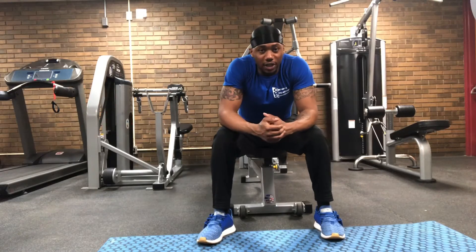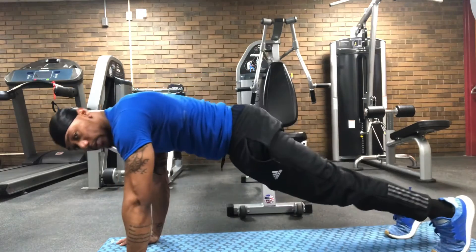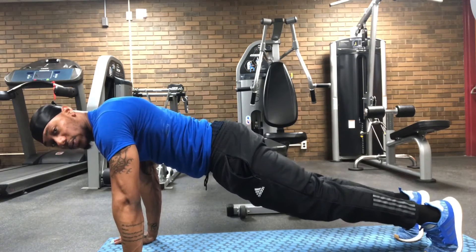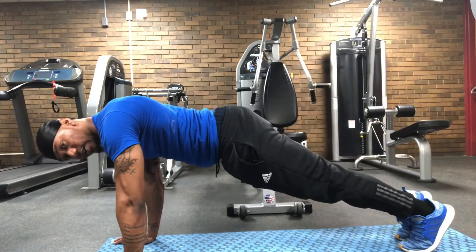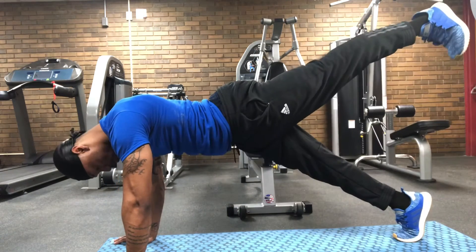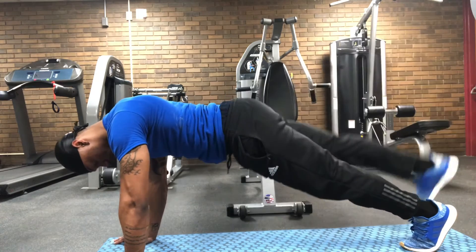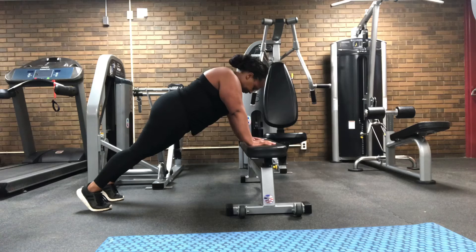For our next workout we'll do leg lifts. You want to make sure you're nice and level, coming straight up and back down. You can alternate legs if you want to. Now Christian will be doing the modified version.